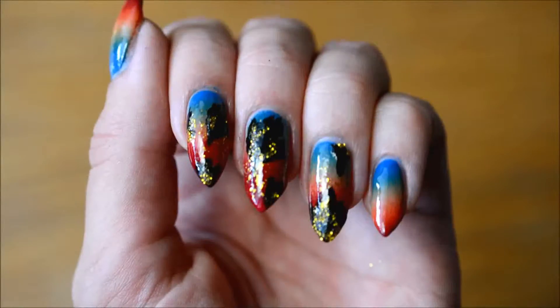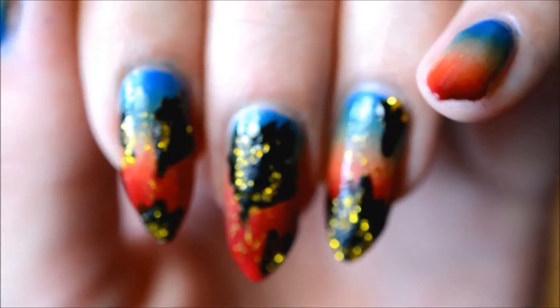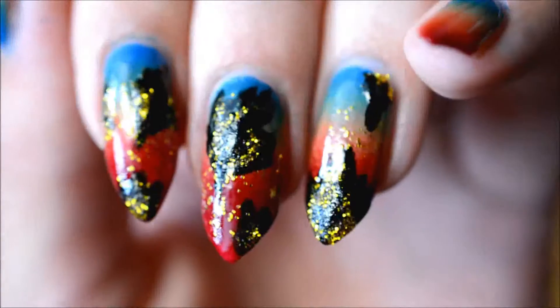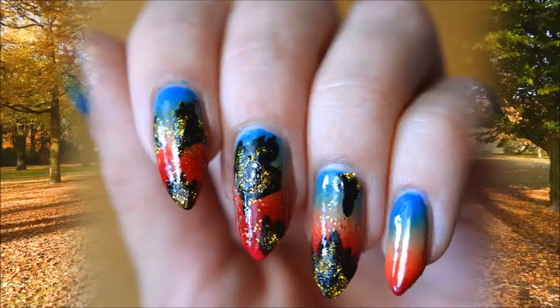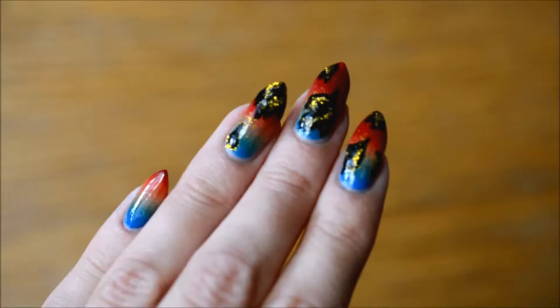I really like these colors for autumn — they're just the shades I always like to wear in autumn in makeup, clothes, and on my nails. I hope you enjoyed watching this, thank you very much for watching, and see you next time. Bye!